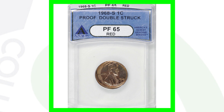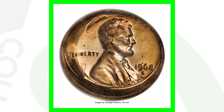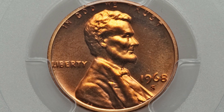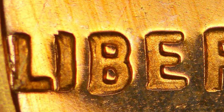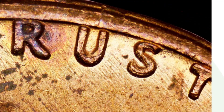Here is a 1968 S proof Lincoln cent that has been double struck — this coin sold for over $4,300. Moving on to a 1968 proof with a doubled die obverse: look for doubling on the front of the coin, including the date, lettering, the word 'trust,' and the word 'liberty.' Always be on the lookout for that in your proof coin sets using your coin microscopes. This coin sold for over $500. Also look for doubling on your regular 1968 pennies — check the lettering and 'In God We Trust.'